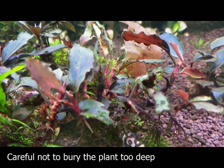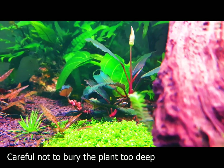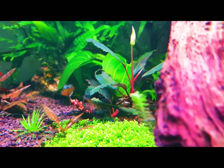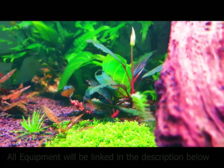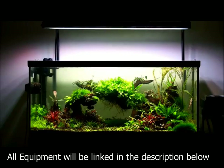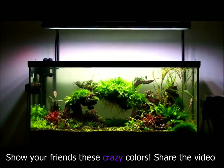To increase the growth rate of this plant, I recommend placing the plant's rhizome very close to the substrate. It will grow roots into the substrate and the plant will thank you for it. To bring out the best color of this plant, I recommend blue or violet LEDs. I have also used purple and red LEDs — the results are pretty amazing.